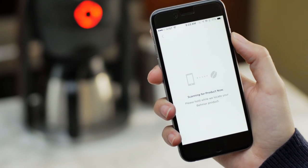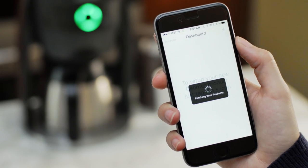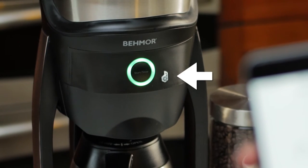The app will then scan for your Beemore brewer to connect. Once it connects, you'll see a notification that says Fetching Your Products. Once the app connects to your brewer, it'll notify you that you're all set, and the flashing Dado light will be solid.